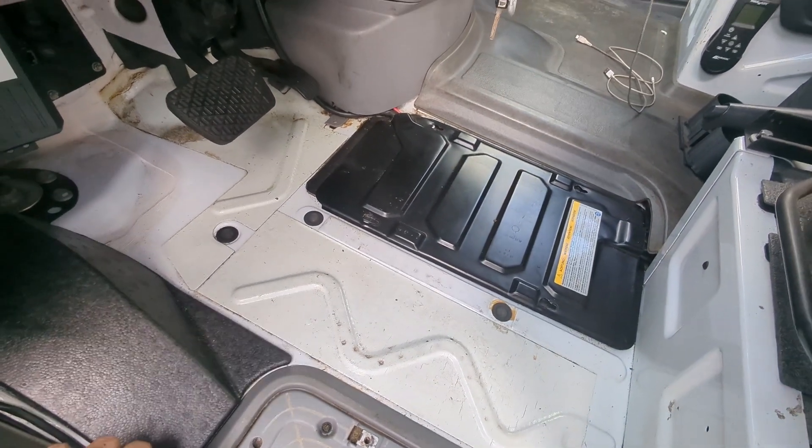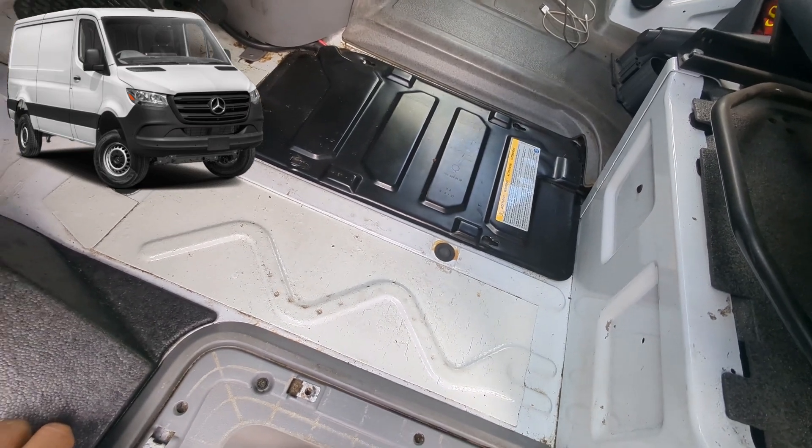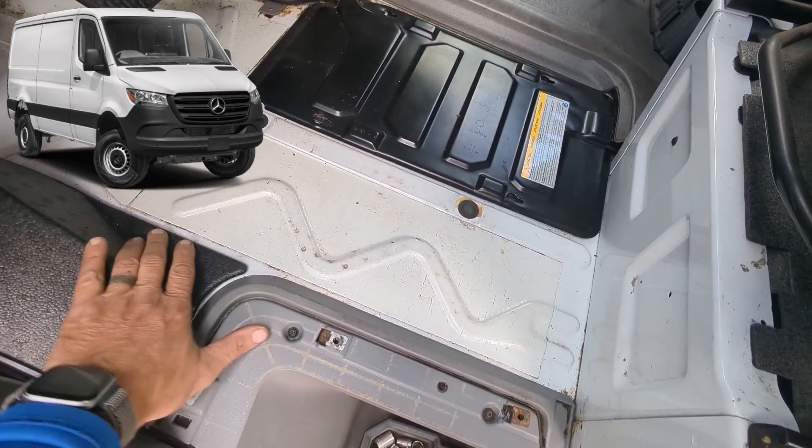Hey, Jeff here at Dukesicle Battery San Diego. We're going to do a Sprinter replacement battery. If you're looking for the chassis battery for the Sprinter, you're going to find it located on the driver's side floor.